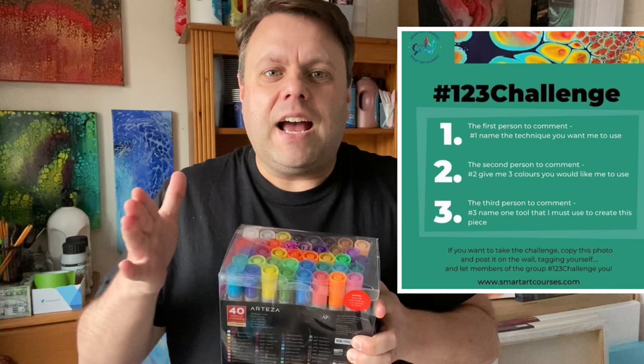Hi everyone, thank you so much for joining me today. I've been nominated to do a challenge — I'm part of a fantastic group on Facebook and we're doing the one two three challenge. Three people can tell me things to do as part of my creation: the first nominated me to do an open cup pour, the second named three colors — phthalo green, a light blue, and a rose pink — and the third asked me to use acrylic markers. I'm going to wait for the piece to dry and use the acrylic marker for embellishment. It's going to be a challenge, but that's what the one two three challenge is about!